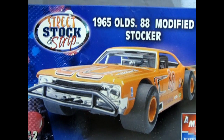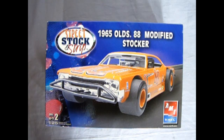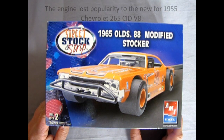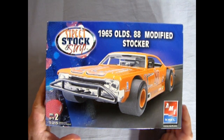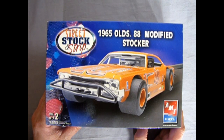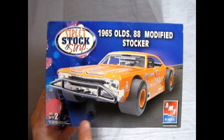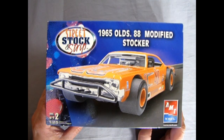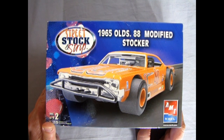In the early 1950s, the car to beat was the Oldsmobile. It had racked up many wins on the racing circuit with its great 303 cubic inch V8 engine. Oldsmobile took a break up until 1965 and came back with a car equivalent to the Pontiac GTO, trying to get onto the muscle car circuit with the 442. Tonight we get to see the '65 Olds 88 modified stocker, which is a modified version of the 1965 Oldsmobile.